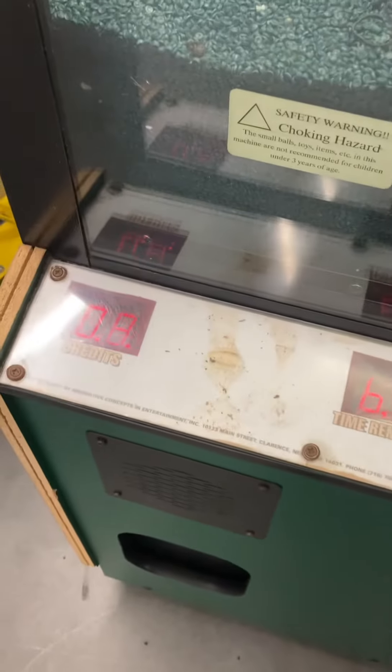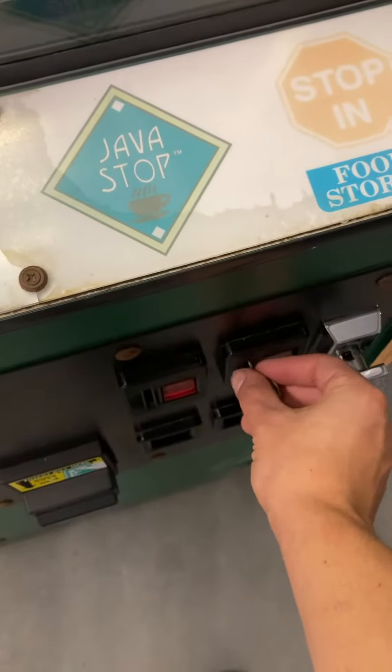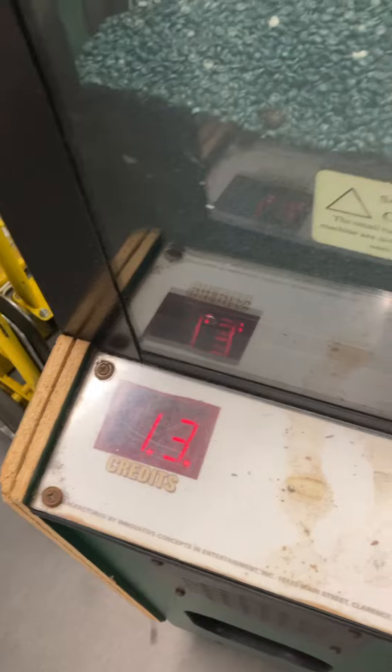I'm going to go ahead and insert a dollar here. Dollar goes in and adds credits on. We're going to insert some quarters as well — another credit has been added.